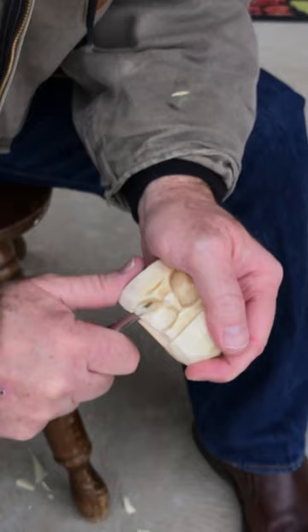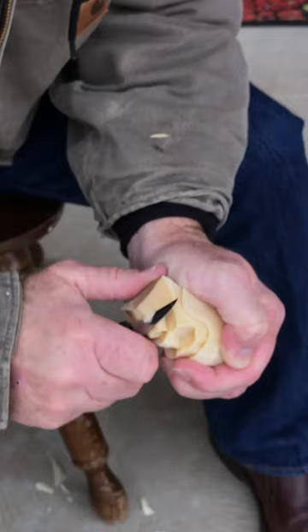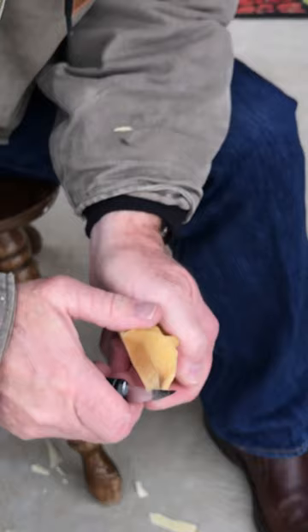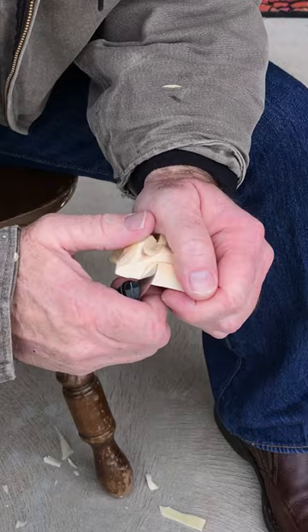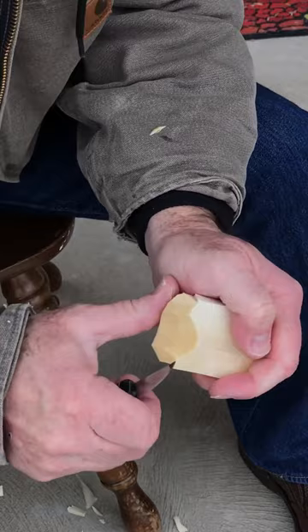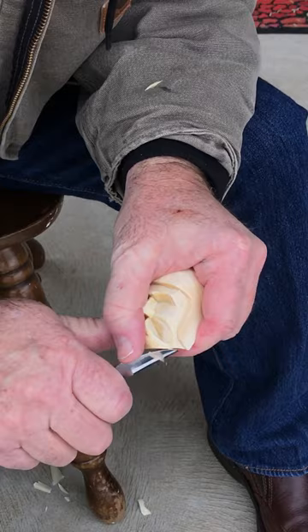Now we have our mouth in there. We've got to put a little bit of a bottom lip - put your knife right there and work that down. Flip it over - we're going to hollow out the back and make it so he has a chin and a jaw bone. Just clean that out a little bit there. Put your knife at the base of the helmet, come in, do the same on this side. Just clean that out. Now we have a little bit too much here so we're just going to clean it off. Continue that down on both sides.